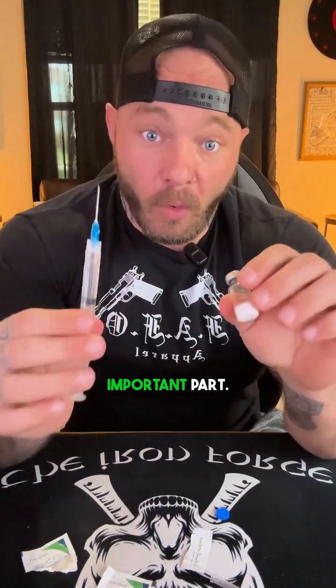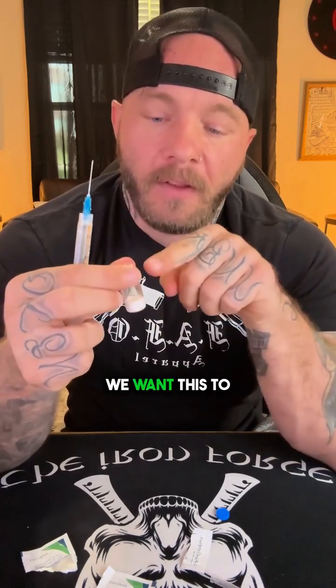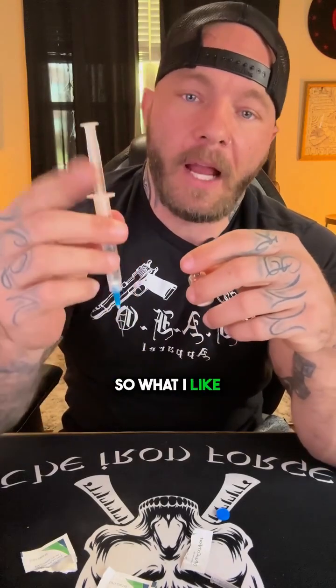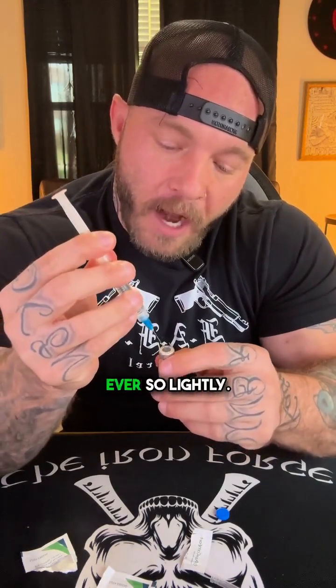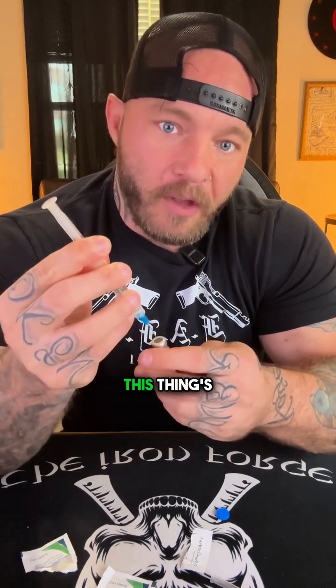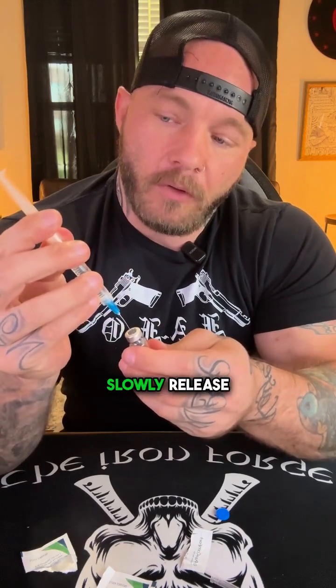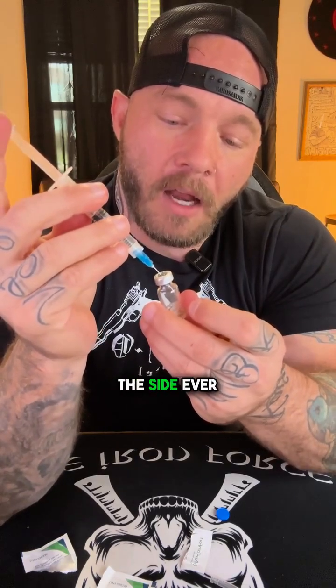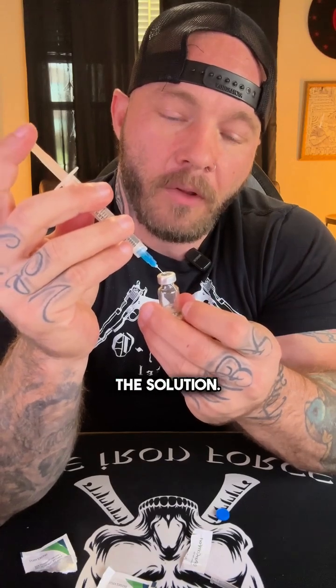Now this is the most important part: when putting this water inside the peptide, make sure you're not squirting it directly down into the powder. You want it to run down the side — almost like you're peeing on the inside of a urinal. These vials are vacuum sealed, so the water will want to suck in very quickly. Use your finger to block the plunger, push the needle in gently to the side, then slowly release your finger so the water runs down the side gently into the solution.